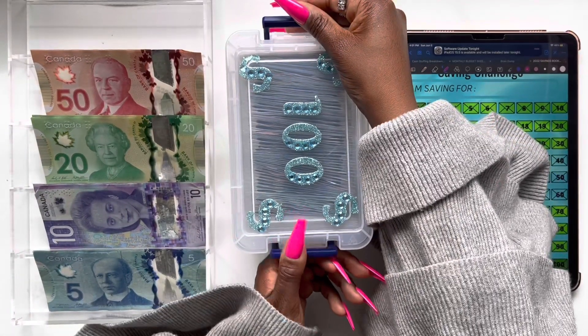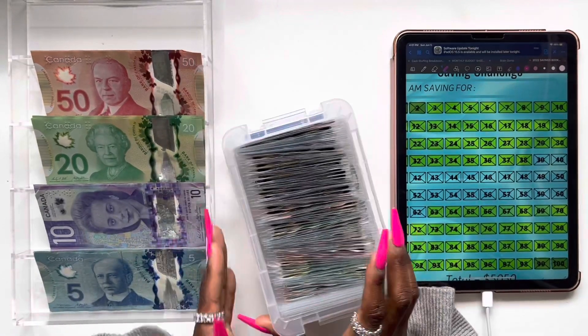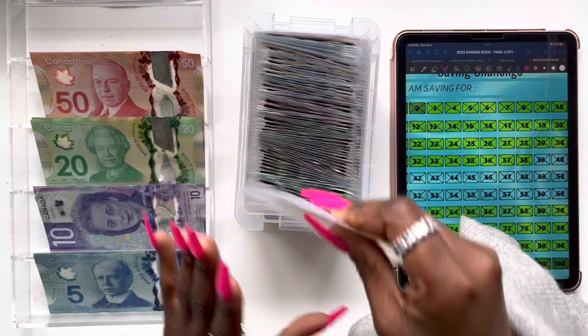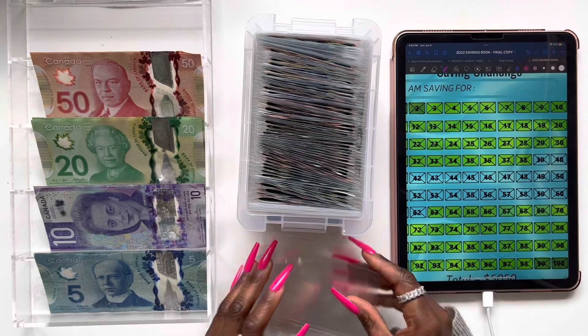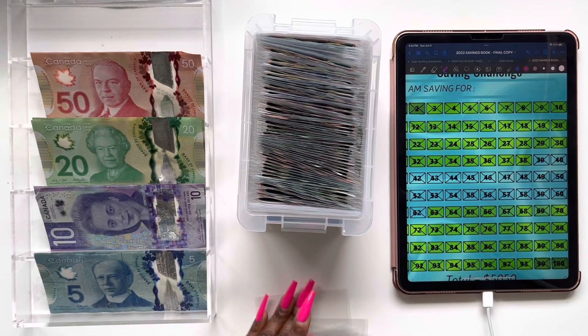Alright, so let's go ahead and open up our box. We're going to be taking out four empty envelopes — this box is getting full, y'all. So we've got 1, 2, 3, 4, 5, 6 — we need two more. There we go. So we have our eight empty envelopes and let's go ahead and start stuffing.